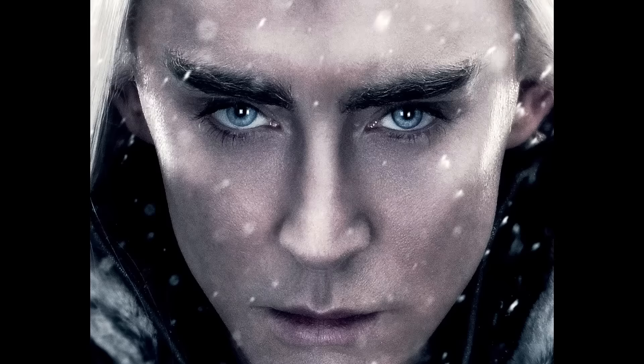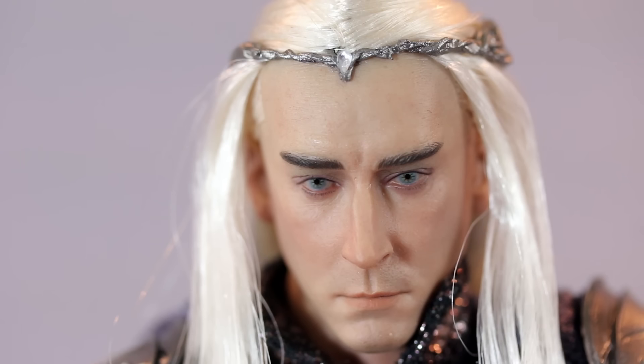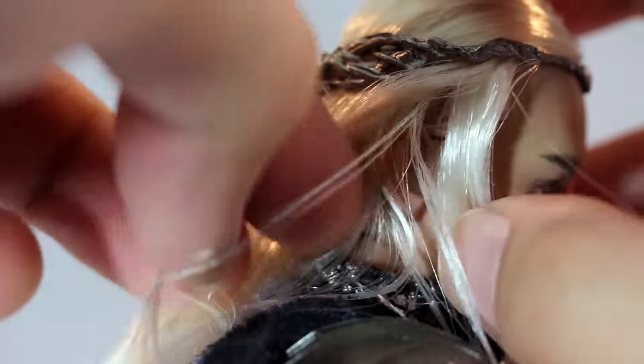As far as the head sculpt, I'm pretty happy with it. The paint apps could be better, yes, but I think it's pretty solid. I'm showing you a picture of the actor who portrayed the character — he looks feminine, which I guess is what elves look like. The paint apps are pretty clean overall, and it's one of their better head sculpts. The eyes look pretty cool — maybe a little bit of texture on the face, but that picture is heavily photoshopped with HDR, showing all the textures.